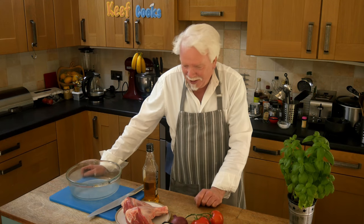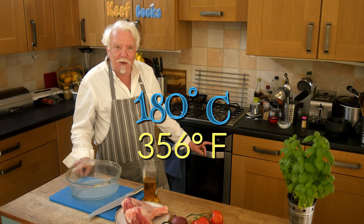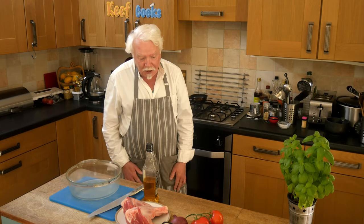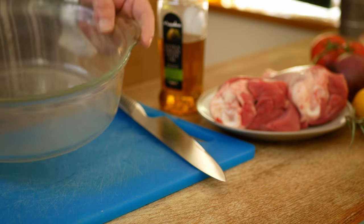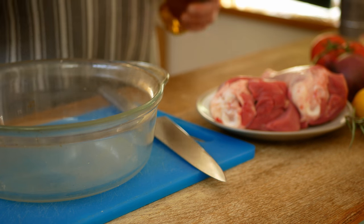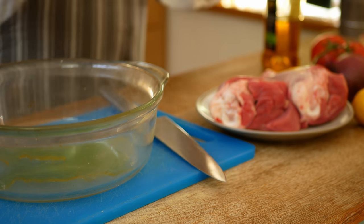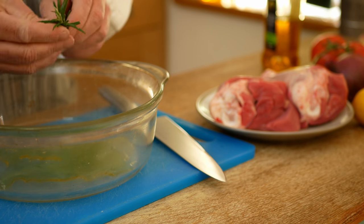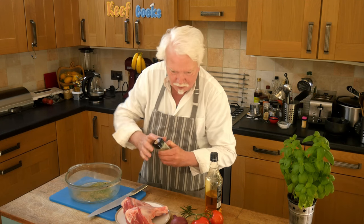I'm not going to bury my kleftiko underground — I'm going to cook it in the oven. You want your oven preheated to 180 degrees Celsius if it's a fan oven, or 200 degrees if it's a conventional one. I'm going to cook it in this glass casserole dish. Don't forget the olive oil — a good glug of that — and throw in some of your rosemary and oregano, and a pinch of salt.